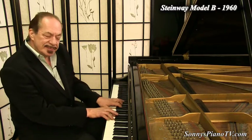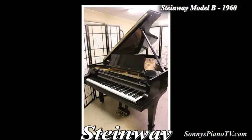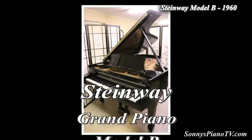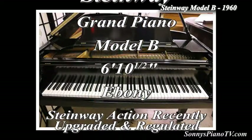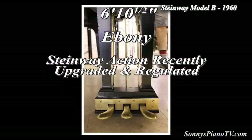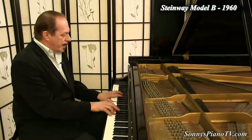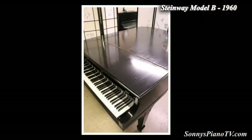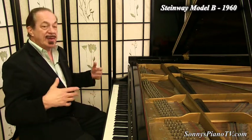Beautiful colors. So if you've been looking for a Steinway B at a good price that sounds great and plays great, perhaps wherever you are in the country or in the world, drop me an email. We just refinished it with a natural grain French polish ebony gloss finish. Looks good, plays good. And even if you've never played the piano before, this piano will practically play itself.